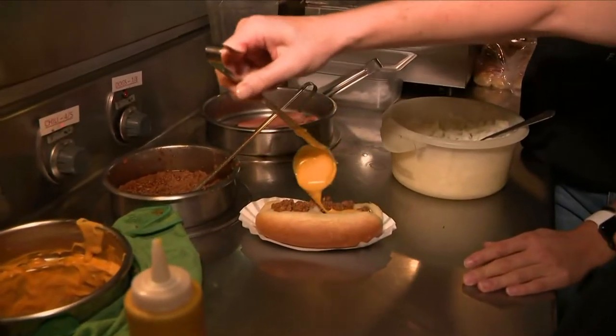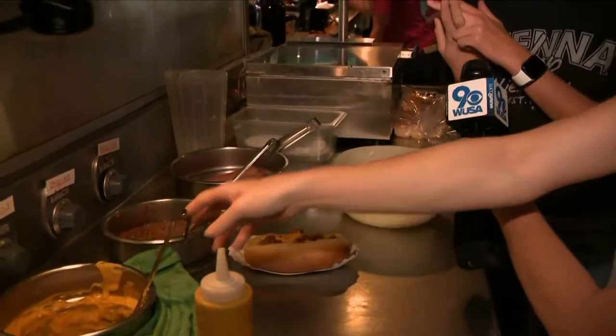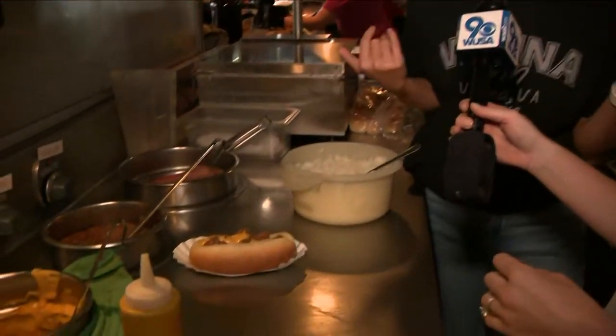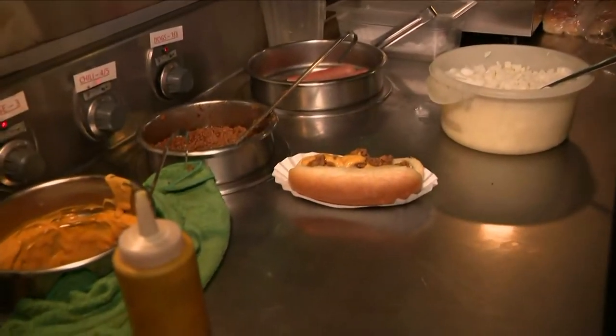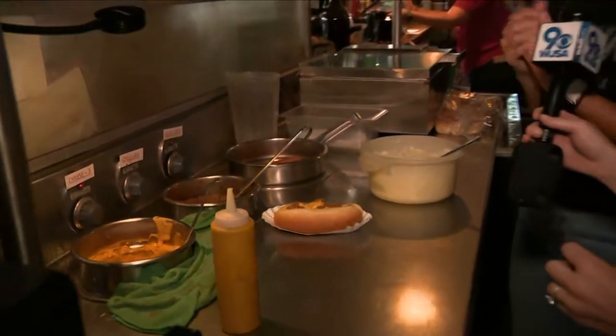Do you ever get any special requests with these? Yeah, we get relish, sauerkraut. Some people mix and match the four. People can make it however they want. Yesterday, some guy put fries on it — I don't know. Anyone can get it however they want. It's just the chili and the cheese that makes it the chili dog.